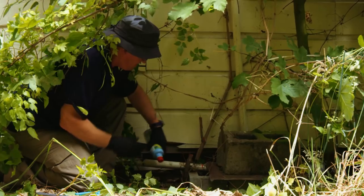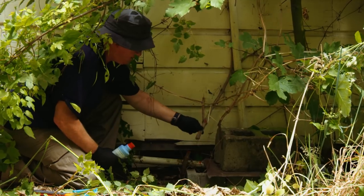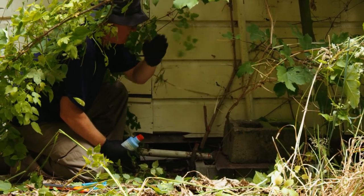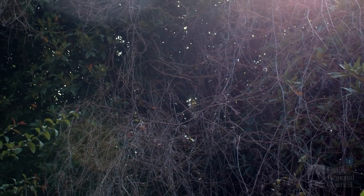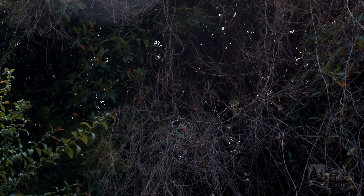This herbicide gel will kill the plant down at the roots, and providing that the vines themselves aren't touching the ground, everything coming from those main vines will die. If you leave the vines in the tree, it's easier to see whether the plants have died or if there are any areas you've missed and need to go back and retreat.